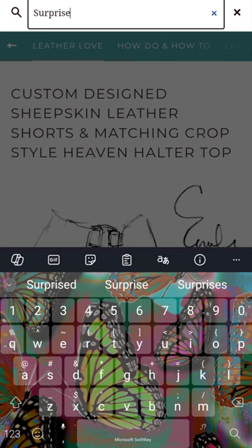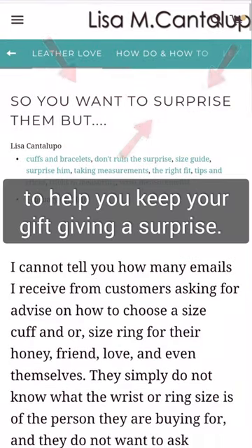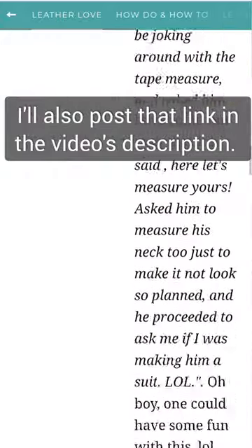I have dedicated an entire page on my website with other 'trick your honey' measuring methods to help you keep your gift giving a surprise. I'll also post that link in the video's description.